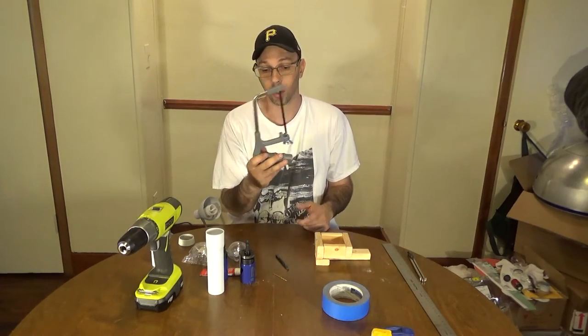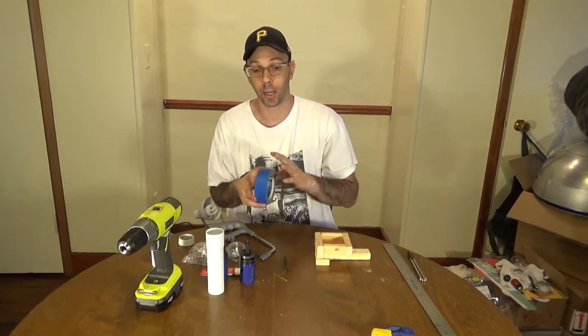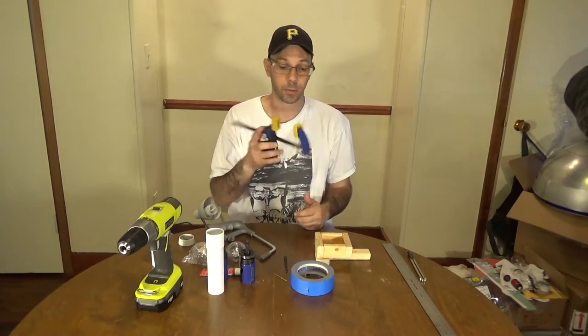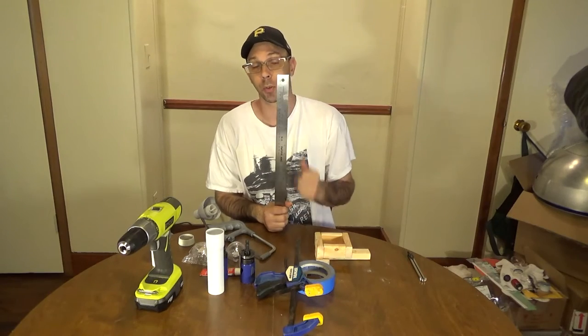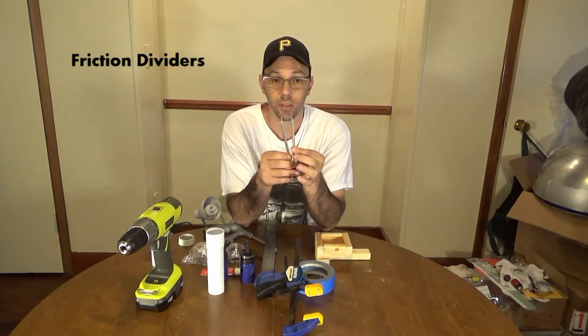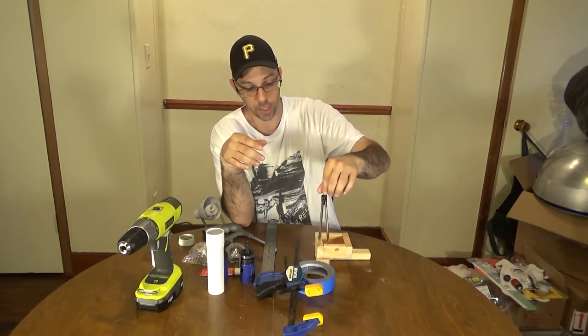You're going to need a hacksaw to cut the plastic with. I've got some tape to mark the plastic with and also for cutting — it helps so it doesn't crack anything. You're going to need some vice grips. Of course you're going to need a ruler that also measures in thirty-seconds, which is going to come in handy.